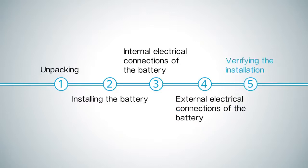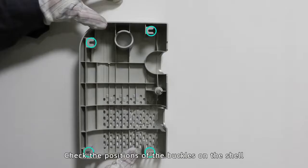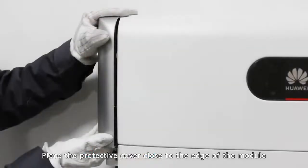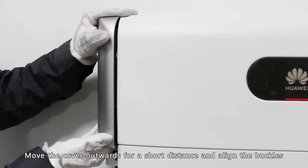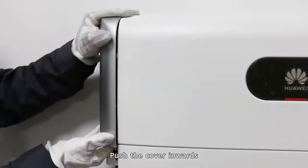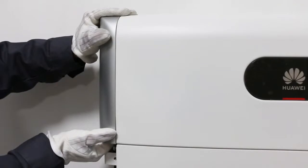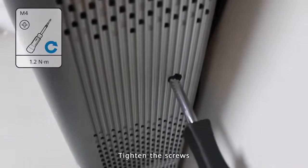Verifying the installation. Check the positions of the buckles on the shell. Place the protective cover close to the edge of the module. Move the cover outwards for a short distance and align the buckles. Push the cover inwards and tighten the screws.